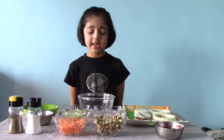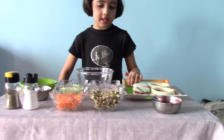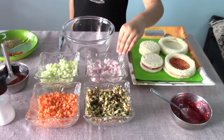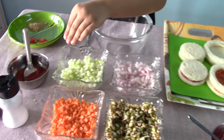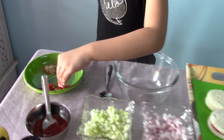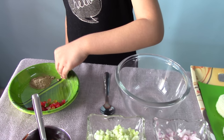For this we need bread slice, sprout, carrot, onion, cucumber, salt, black pepper, ketchup, tutti frutti, and some chaat masala.